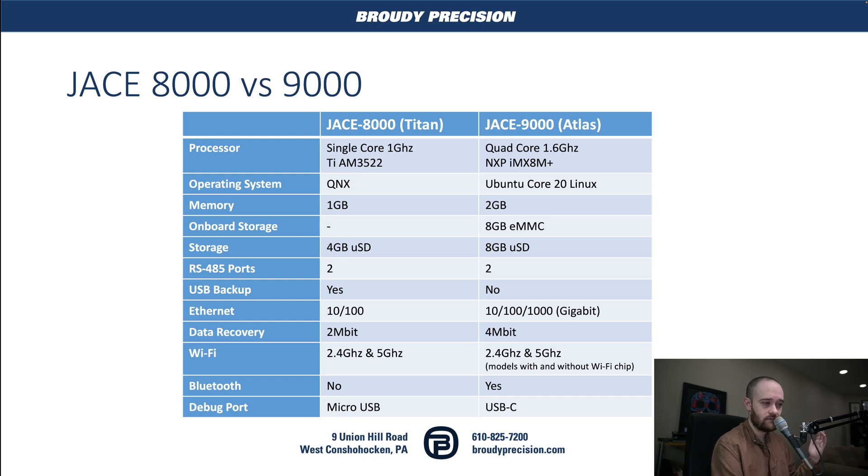Our memory situation: we've doubled the memory. So instead of 1 gig, which we had on the 8000, we now have 2 gigs. We also now have some onboard storage. The 9000 actually has 8 gigs of eMMC built into the Jace itself, as well as an 8 gig SD card, whereas the 8000 had a 4 gig SD card.